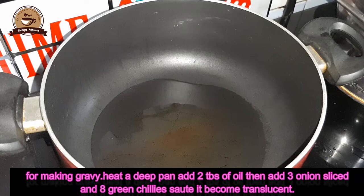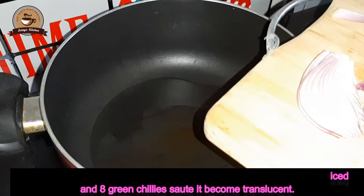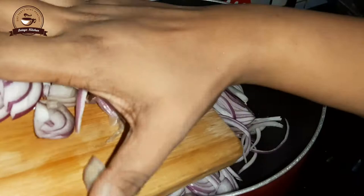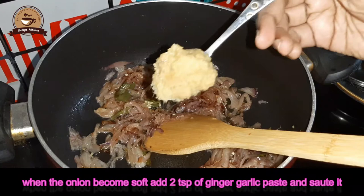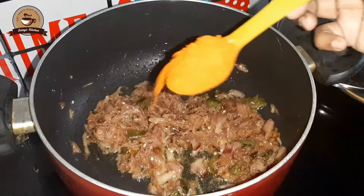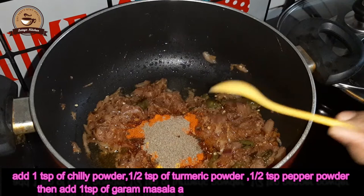It is a good gravy for us. I am adding 2 tablespoons of oil. Here we will add the onion and cook it to a golden brown color. Now we add 2 teaspoons of paste and cook for 2-3 minutes. Then we add 1 teaspoon of garlic and some oil to it.